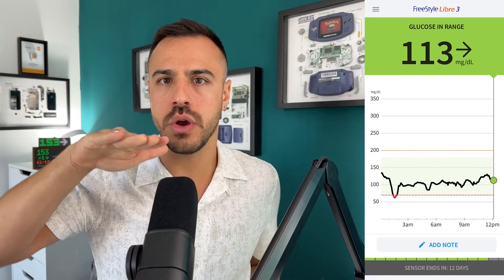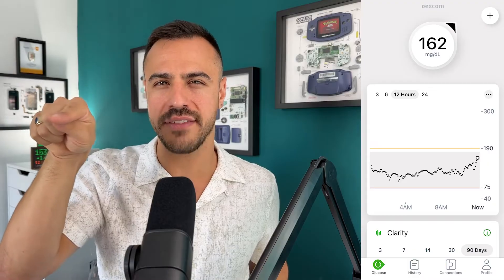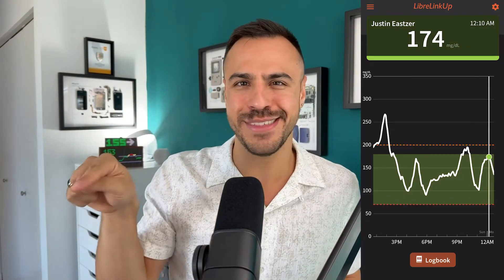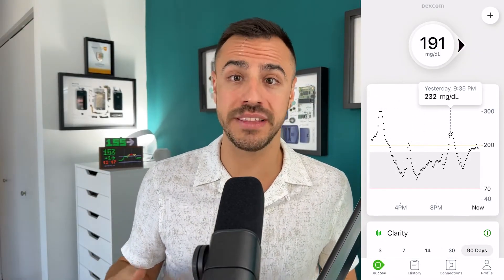One of my nitpicky notes for the app is that you can't change the hour view — it only shows a 12-hour view, whereas on the Dexcom apps you can do 3, 6, 12, and 24. You also can't skim your finger along the graph to see the numbers, which is funny because the follow app called LibreLinkUp for the Libre 3 and 2 does allow that. So it makes no sense to me that that doesn't exist on the main application — I can only imagine they'll bring that feature out in the future.